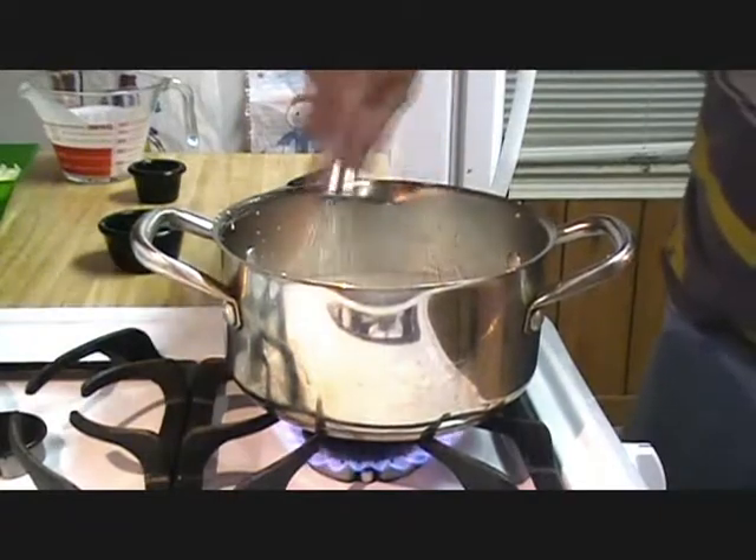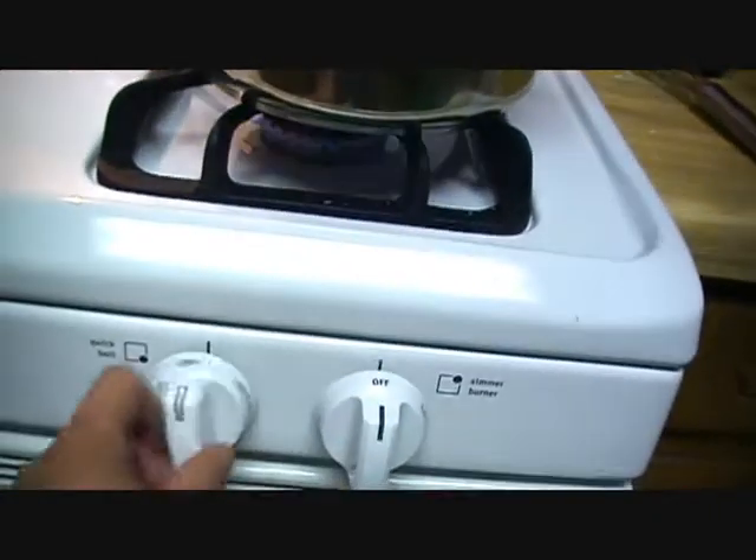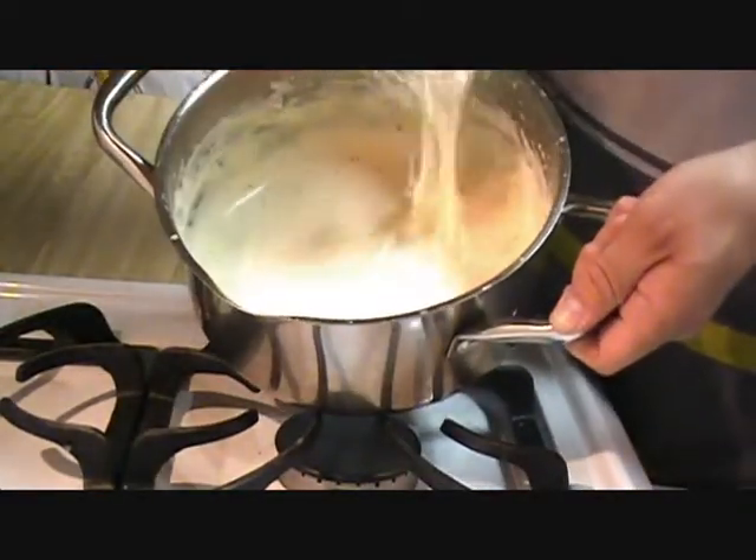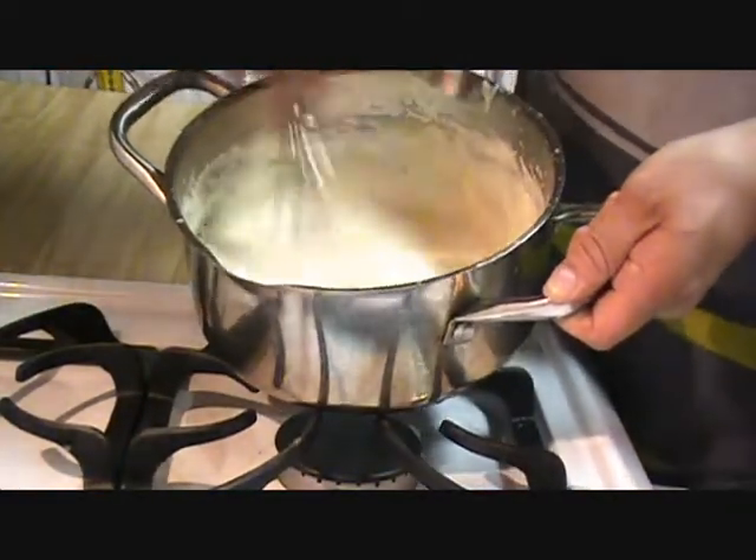Bring to a boil, turn off the heat of your stove, and add your cheese. Stir until the cheese has melted together to make a lovely, lovely sauce. If you desire a thinner sauce, just add another half a cup of cream. Mmm, but that looks good.